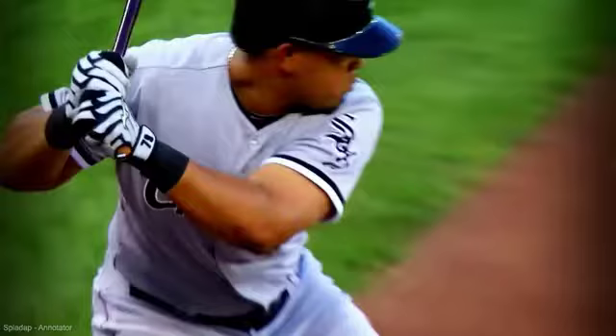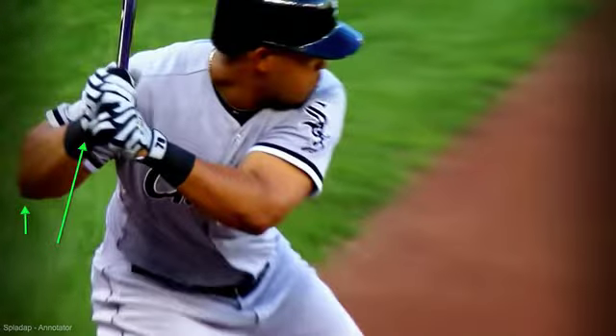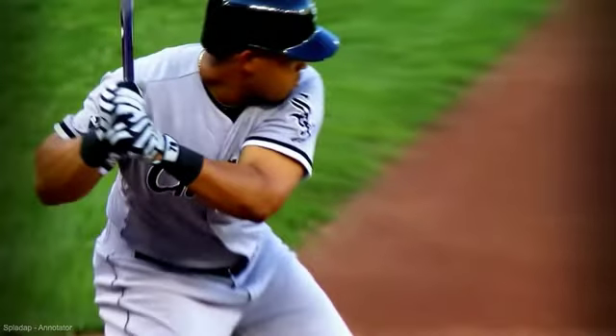Jake Epstein here, going to talk a little bit more about bat drag. We've looked at a lot of examples of bat drag and one of the most common issues with players, especially in your plant. The easiest thing to look for is knob and back elbow. We want to make sure that the knob stays in front of that back elbow as long as possible.